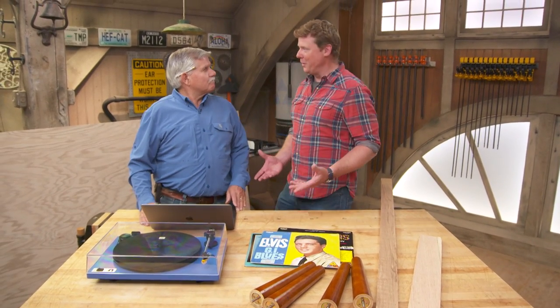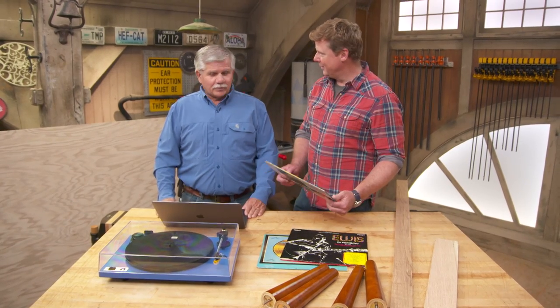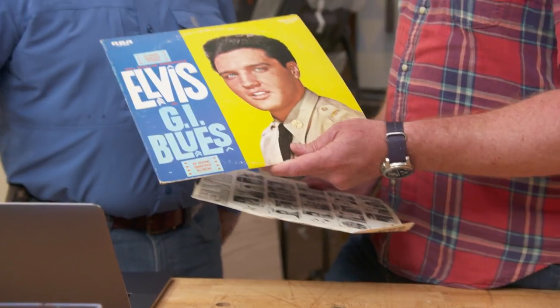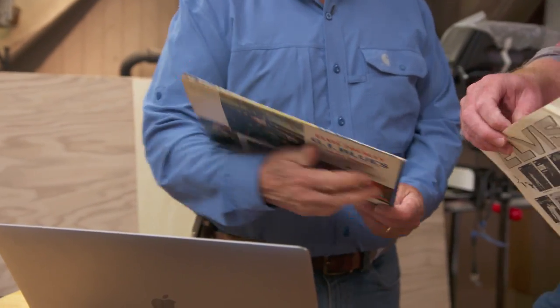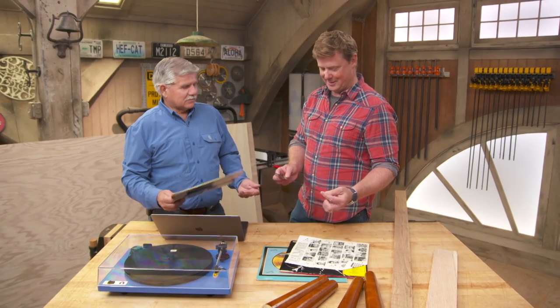Tommy, look at you. I thought we were going to do a build-it. You look like you're about to DJ a party. We are going to do a build-it. We're going to build something to hold this turntable right here and play some of the records that I used to listen to when I was a kid. Well, you do love your Elvis, don't you? Yeah, it was cool. I listened to the vinyl records and just sat around and played the tunes.